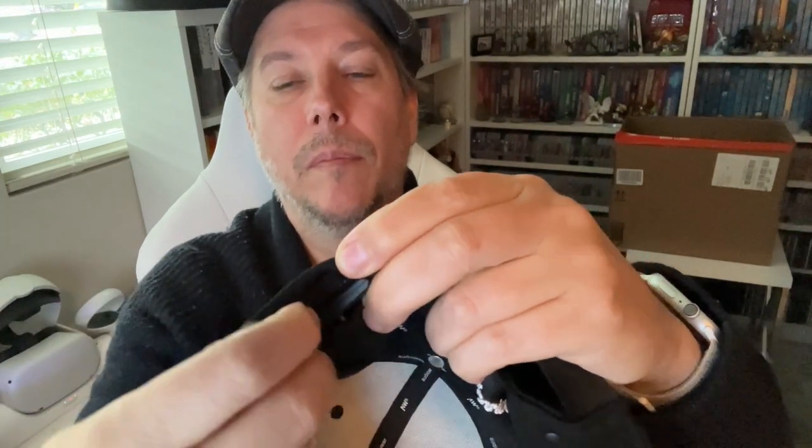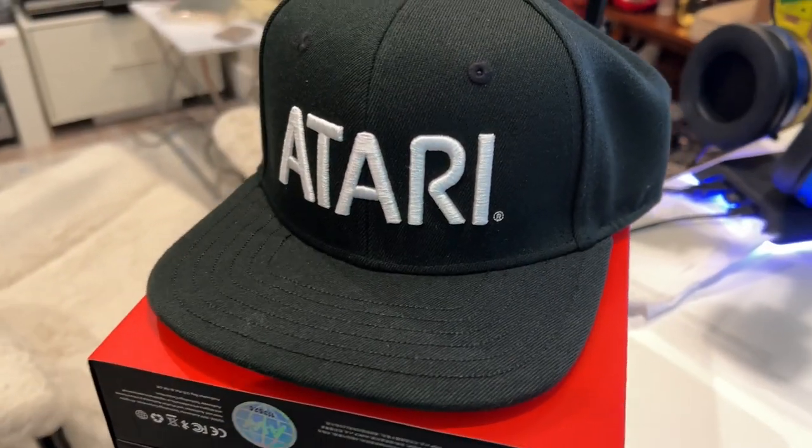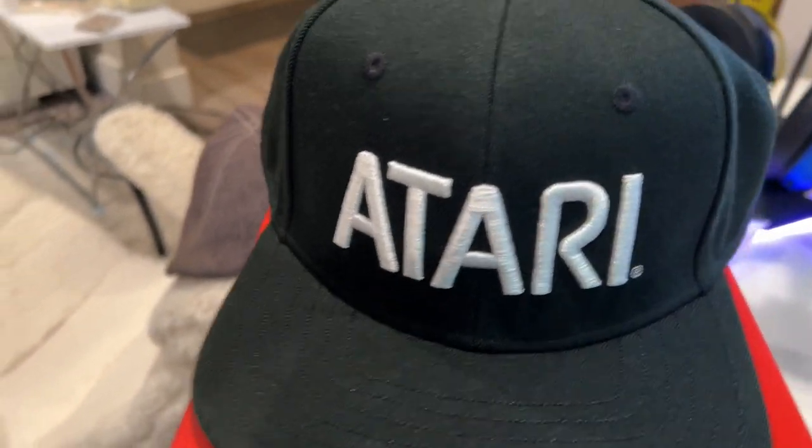Here's the inside — you can see the power button and the Bluetooth controls. Inside you've got this little piece here, and you open this up and plug in to charge it. It's kind of a flat brim, not really my style, but hey. I'm going to pair this real quick and then we'll be back and listen to some music hopefully.